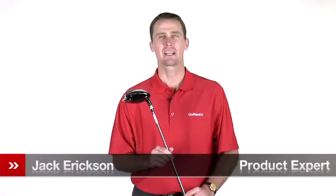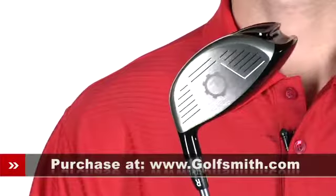Hello, my name is Jack Erickson, product expert at Golfsmith. I'd like to show you the Nike SQ Mach Speed Straight Fit Driver.